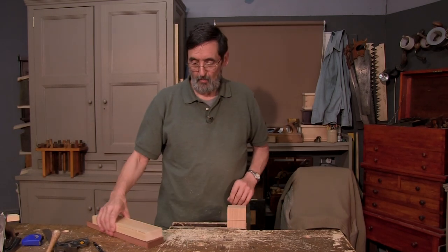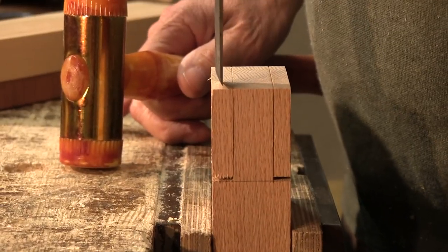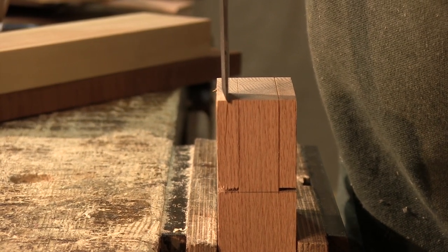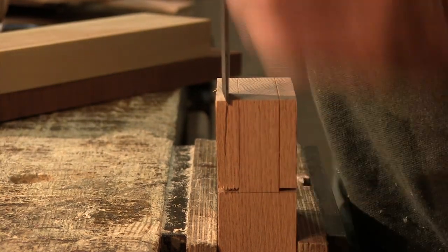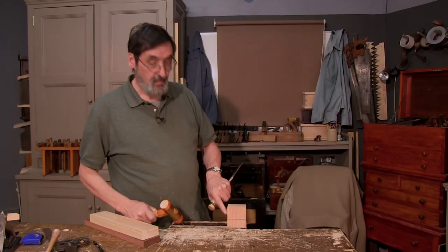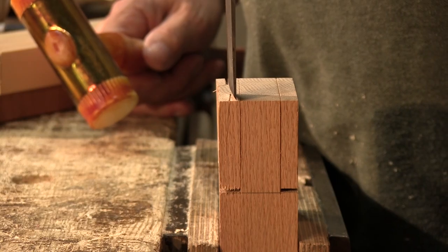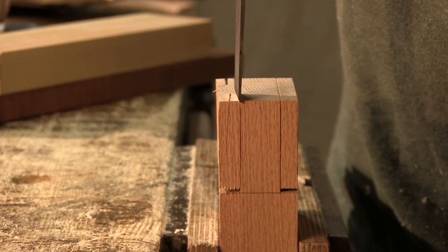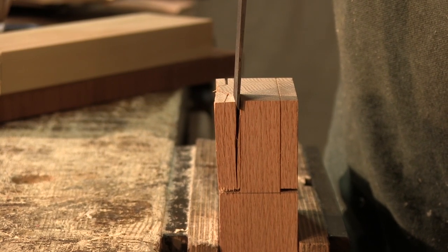I want to show you what I look for when I'm splitting. I start away from my line, usually about halfway, and pop it. You can see how that grain is splitting away from the line here. Going to this side, that one is actually splitting straight, which means I can split right up to my line. I go right onto my gauge line and partially split — you can see that grain is splitting away.